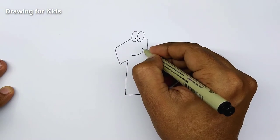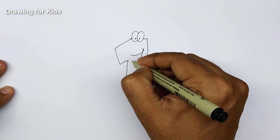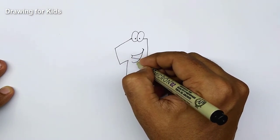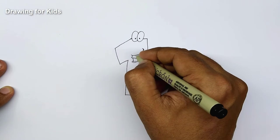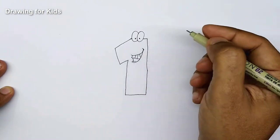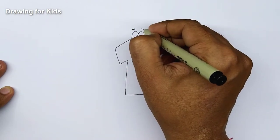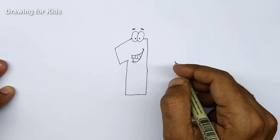Let's make his mouth, and this time we're going to make some wonderful teeth for him, as if he's laughing. We've got his mouth, tongue, connect here, and let's make some teeth. Let's make his eyebrows — left, right — so we have his eyebrows.